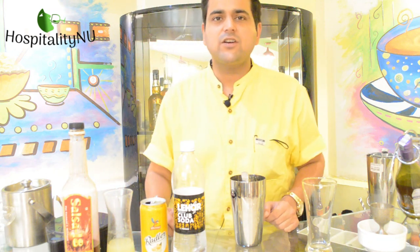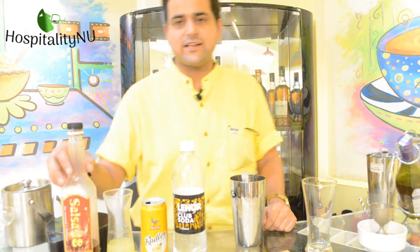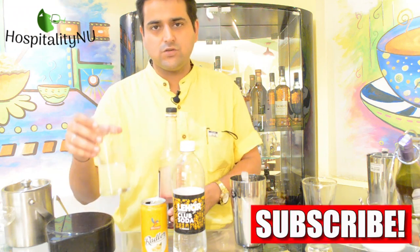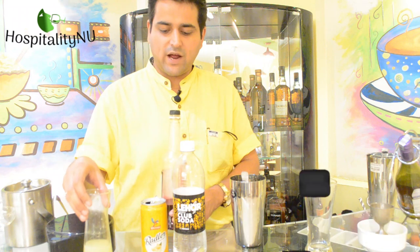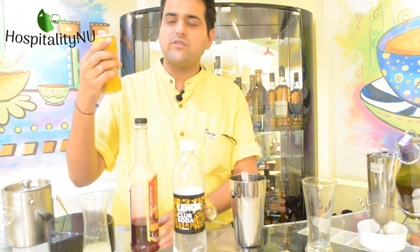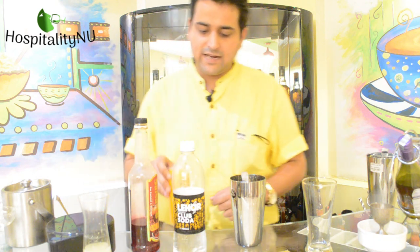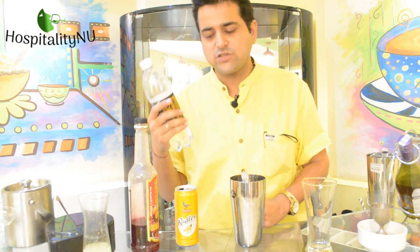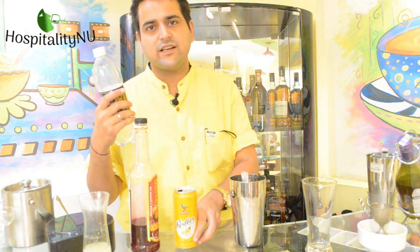For this particular mocktail, we'll be using Grenadine Syrup — I have the bottle here — then we'll be using Lemon Juice. Then I have Ginger Ale, which we have in a canned form, available from various companies. And then in the end, we use Club Soda, or Normal Soda as you all know it, which is available in all markets nearby us.